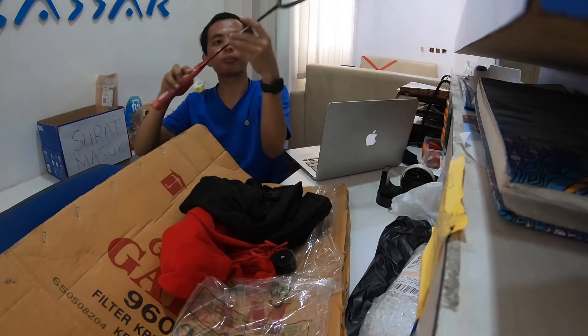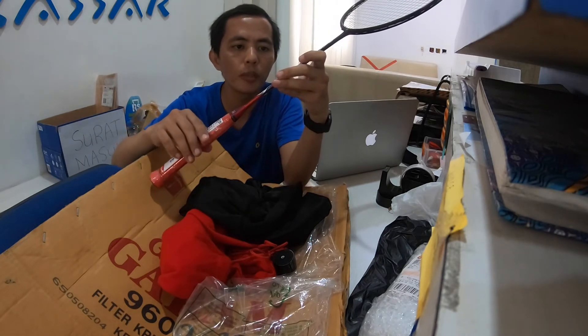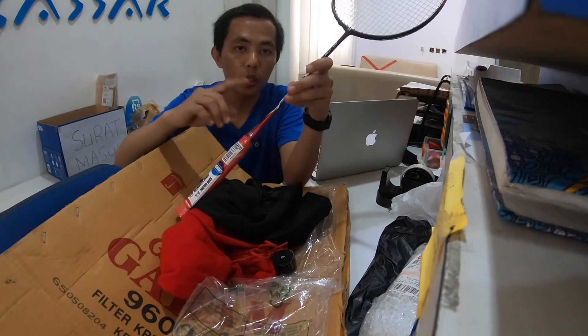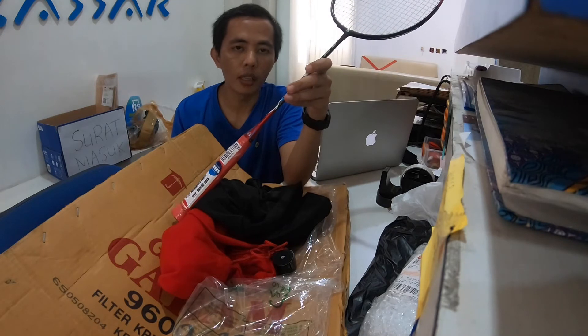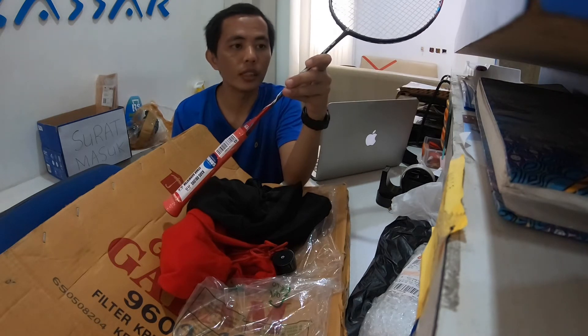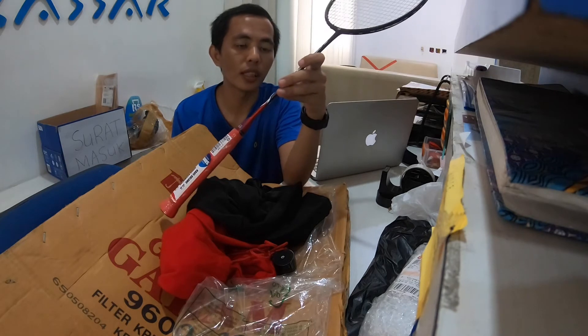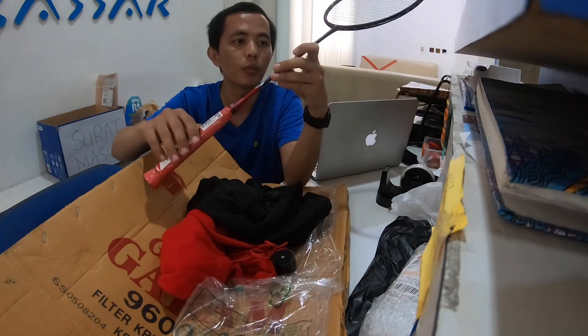Warbit lah yang menjualnya. Balance point-nya itu ada di 290mm plus minus 5mm. Jadi ini medium head heavy, bukan yang head heavy, juga bukan yang head light. Dia ada di tengah-tengah, medium.